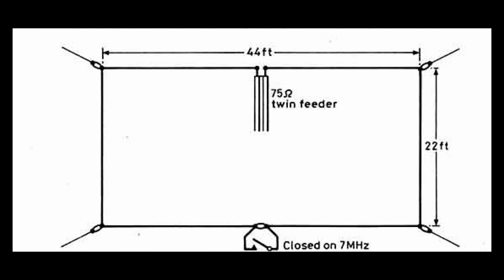Strictly speaking, a loop would be expected to be a circle, but in amateur radio terms we're quite happy to accept that loops can be square as well as round. This particular one is a rectangle, and it has dimensions on the horizontal side which are somewhat longer than the vertical side. I think this was done in order to make it easier to erect.